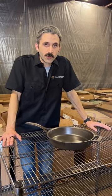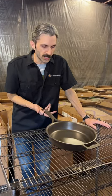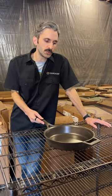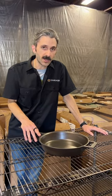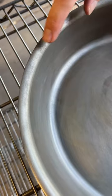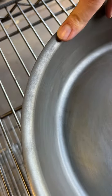There aren't many ways to screw up a Stargazer skillet, but here's one of them. This skillet was returned by a customer who soaked it in an acid solution trying to strip the seasoning off. It did strip the seasoning off, but it also etched into the iron itself — this iron has been pitted by the acid.